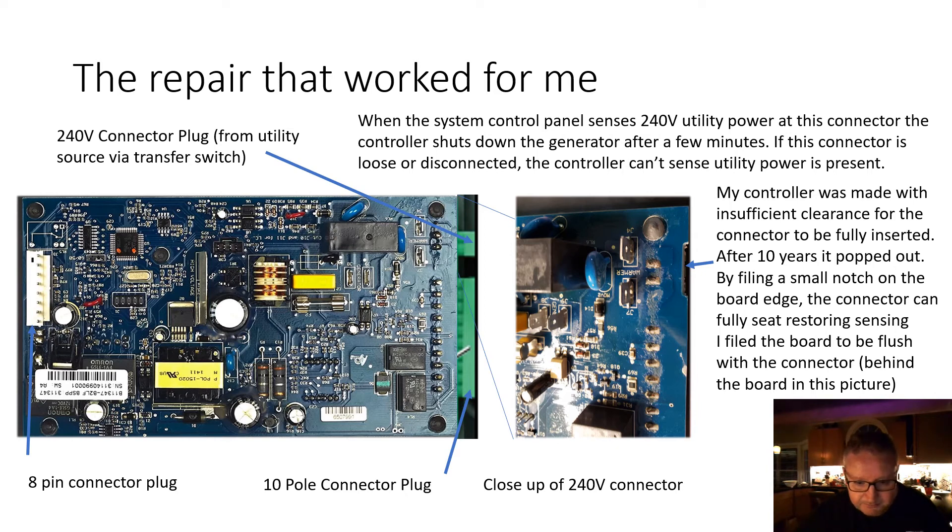Behind the panel — there are four screws to remove it, and you can gently pry the panel from the front of the generator. The controller has a bunch of connectors: an 8-pin connector on the left, a 10-pole connector for controls on the right, and a smaller 2-pin 240 volt connector from the utility source, which actually comes from the transfer switch. When the control panel senses 240 volt utility power on this connector, the controller is supposed to shut down the generator after a few minutes.